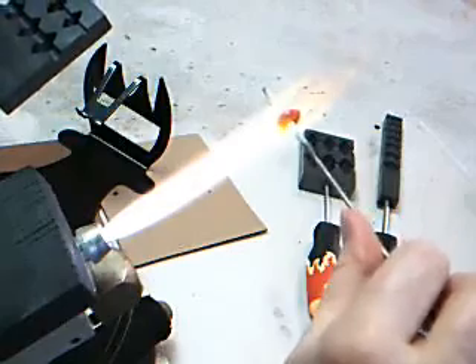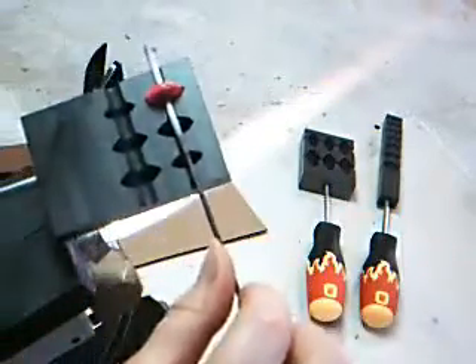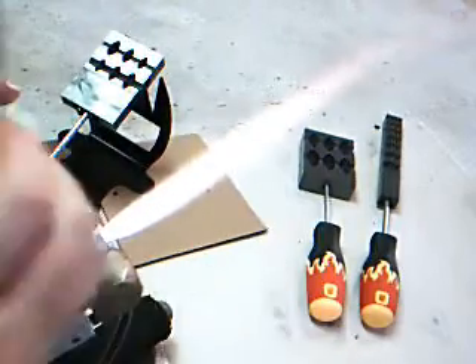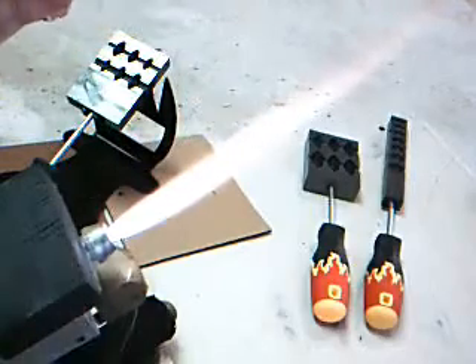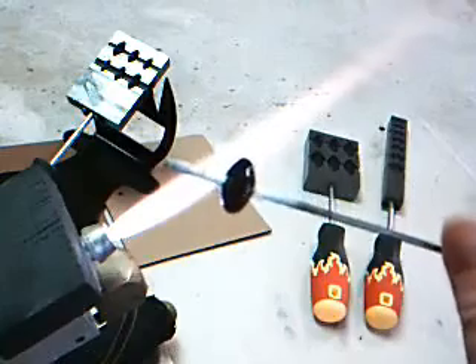Forcing it will also squish your ends out and you'll have a little pointed glass on the holes. And there's my perfect shape — the disc.